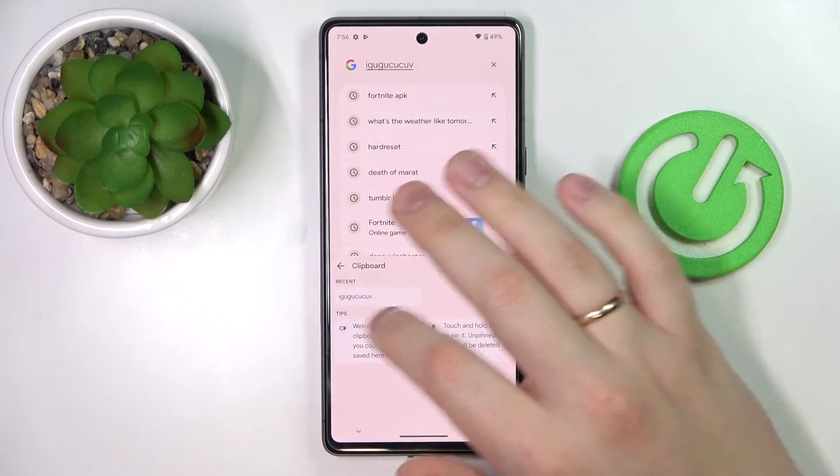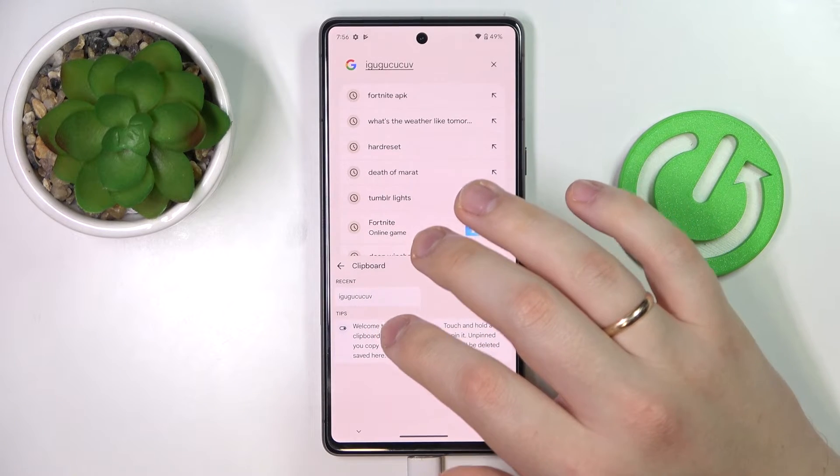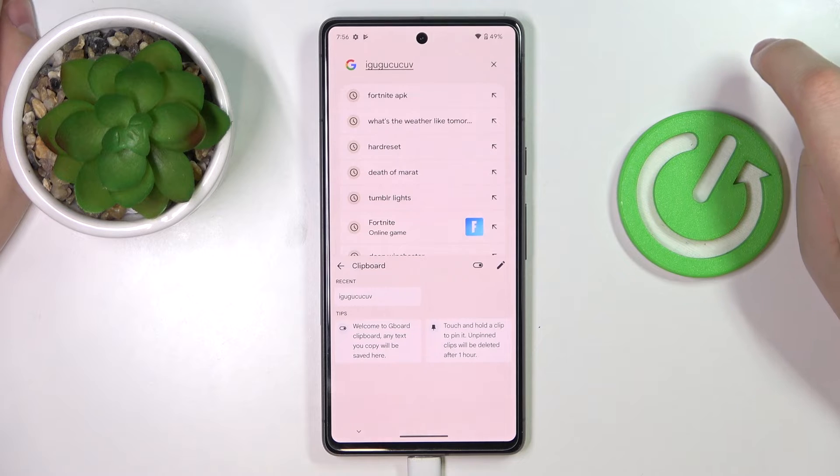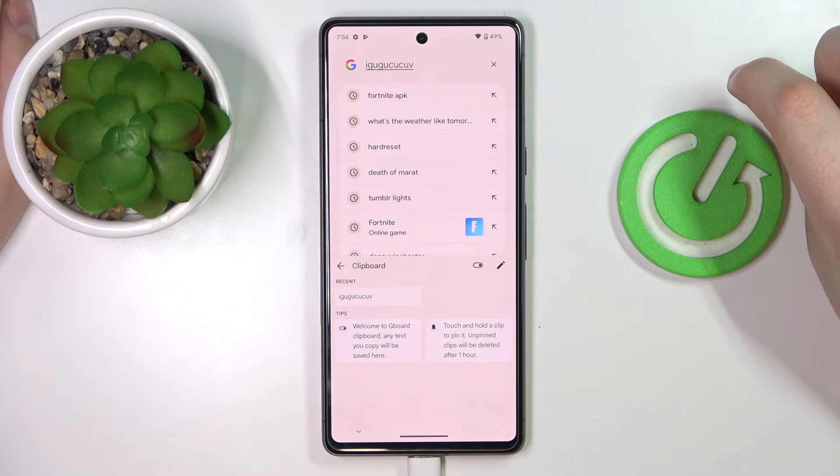And once we return to the clipboard, we'll see that it has been successfully added as the clipboard's most recent entry.